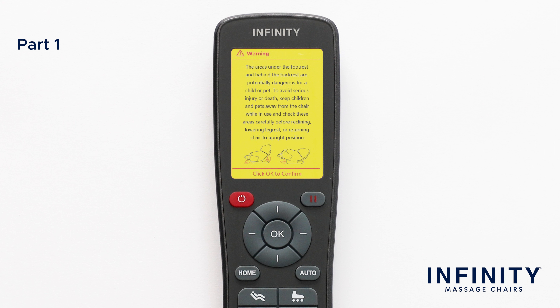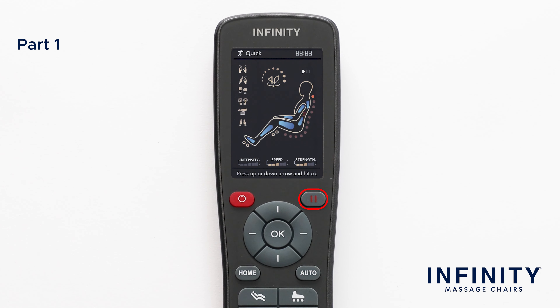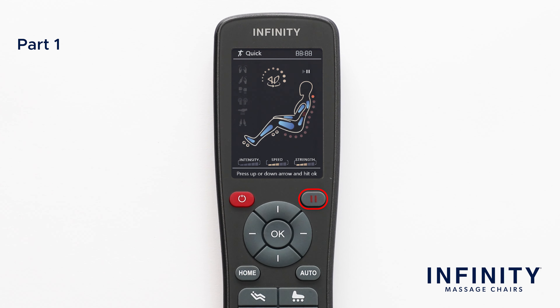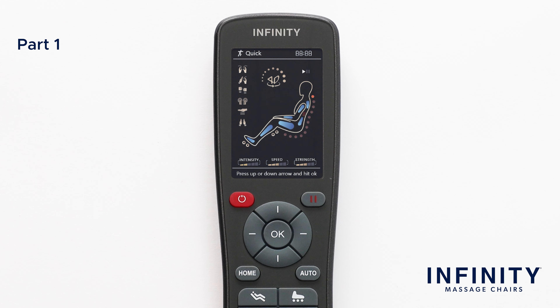Once on, the display will indicate a yellow warning screen after the initial boot up. To continue, click OK to confirm. To the right of the power button, we have the pause button. At any point, press the pause button to stop all motion in the massage chair. Press pause once more to resume all paused functions.